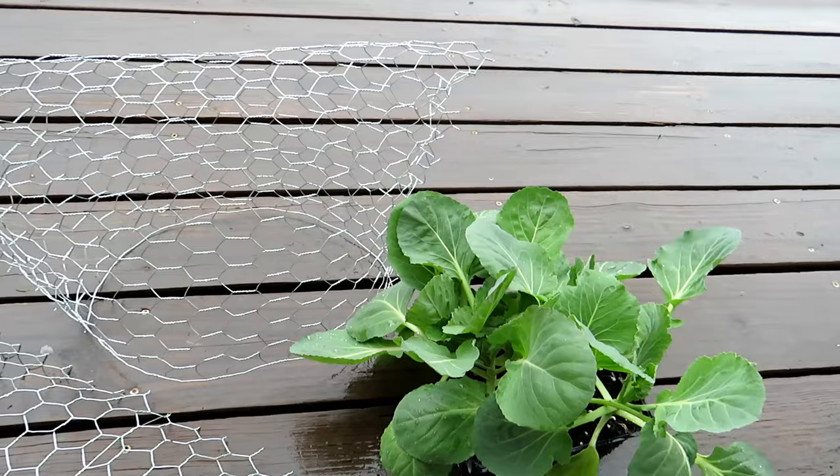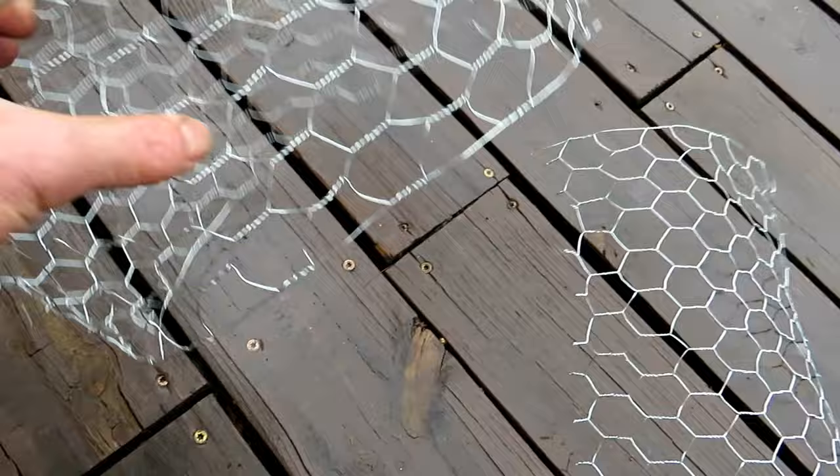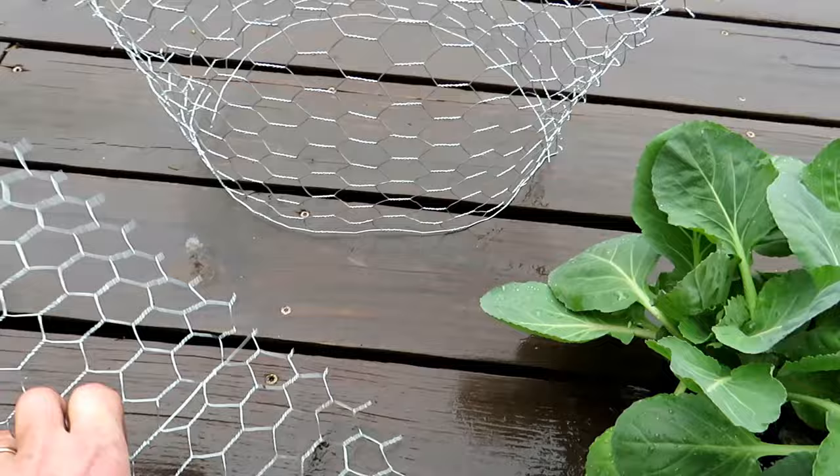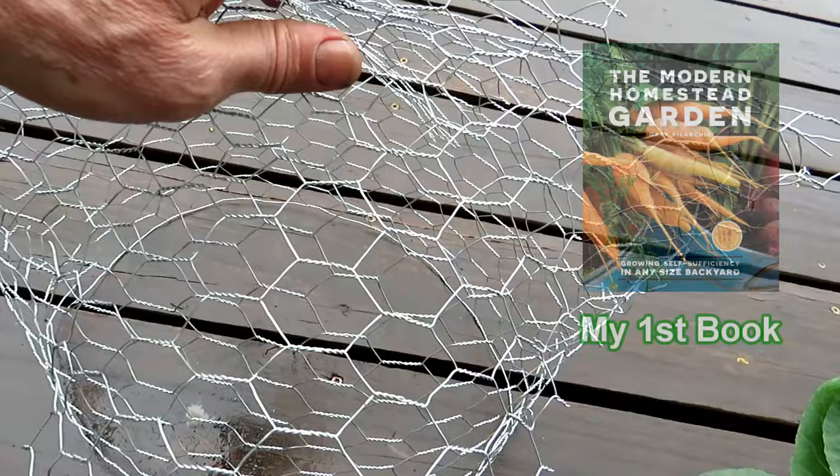So you set this up the same way when dealing with the butterfly. Maybe this is 18 inches, 2 feet — something like that — and you make the piece that goes over. That butterfly can still get in the holes, so you just get a second piece and it goes over it. By having it off a little bit, it makes it really hard for the butterfly to get in there, and you would just secure it at the bottom.